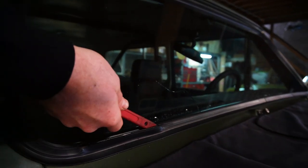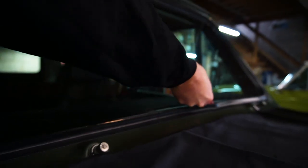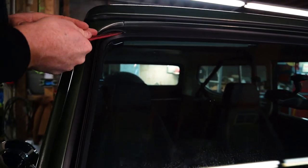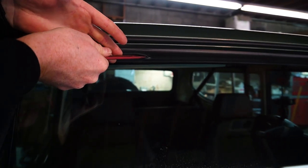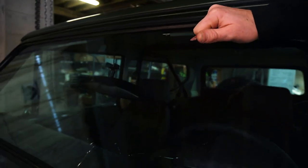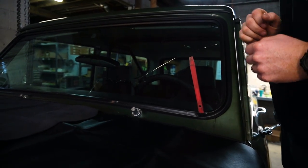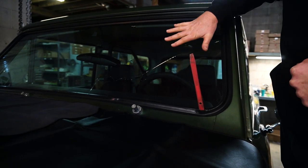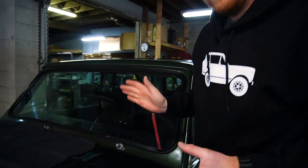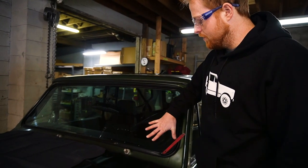We'll work this strip along here with this tool just to free the glass up and pull the seal off the glass. This is the reverse of what we're going to do after we get the new glass in — we're going to lock this strip down. You might be scared about breaking the windshield but it's already broken so it's okay. You probably don't want to break the glass into your Scout but if it's already broken just try not to put a lot of pressure on it.